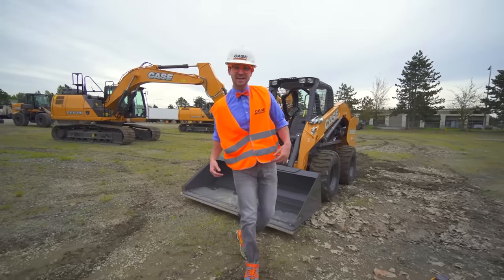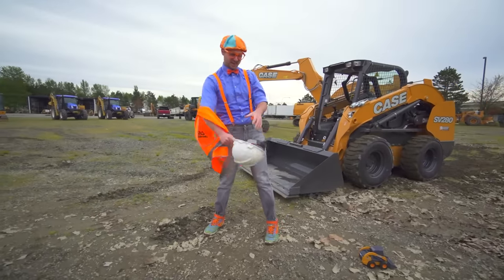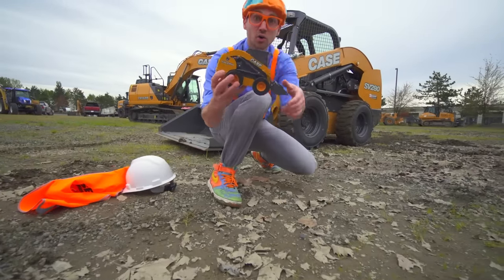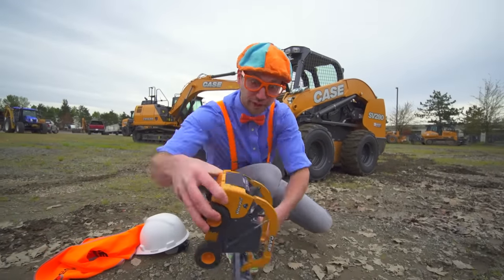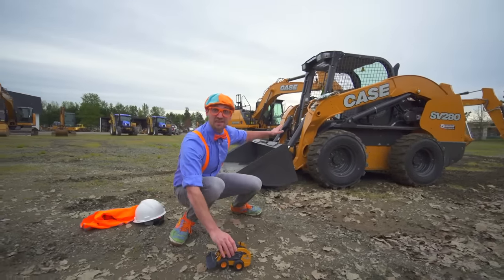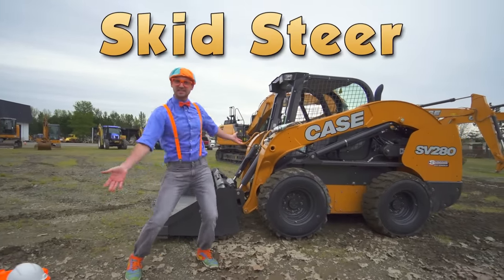You probably didn't recognize me with my hard hat on and my safety vest! And look down here — this and that back there, these are what's called a skid steer.